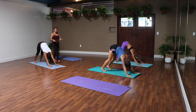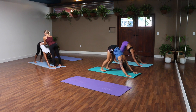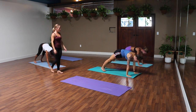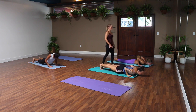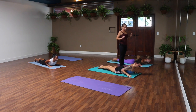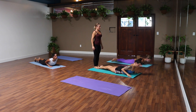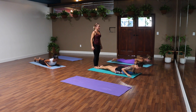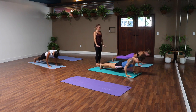Extend your leg long, breathe it in. Exhale, release your foot down into downward facing dog. Take a breath here — really press back, spread your fingers, press into your fingertips. One more breath, shift forward to a high plank, breathe in, and lower all the way to your belly, breathe out — you can always drop your knees. Three little cobras: belly comes down, hands by your shoulders, lift your heart, inhale. Exhale, release it down. Two more times, inhale to lift, exhale to lower. One more, breathe in and breathe it out.